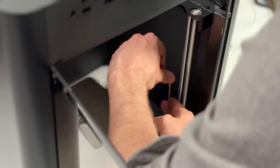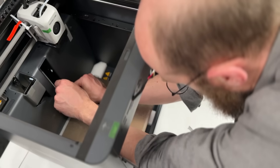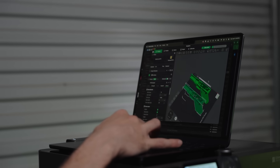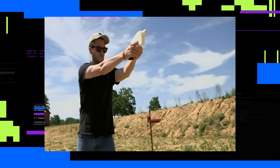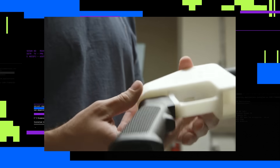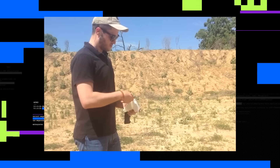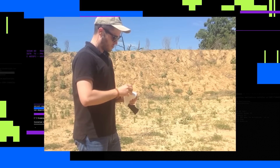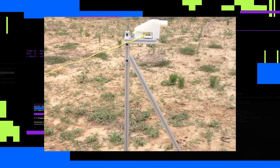3D printers work by extruding heated plastic filament through a nozzle, layer by layer, to slowly create the object. We're going to print two frames, just to be sure. Printing these two frames will take about 13 hours, which is pretty quick. Back when Cody Wilson, a pioneer in the DIY gun movement, printed the Liberator — the original one-shot, 100% 3D printed pistol in 2013 — 3D printers were much slower, and the materials were pretty unreliable and cracked easily. When Cody Wilson tested that first ever 3D printed gun, he was concerned it might blow up in his hands. He even used a string to pull the trigger for the first time.